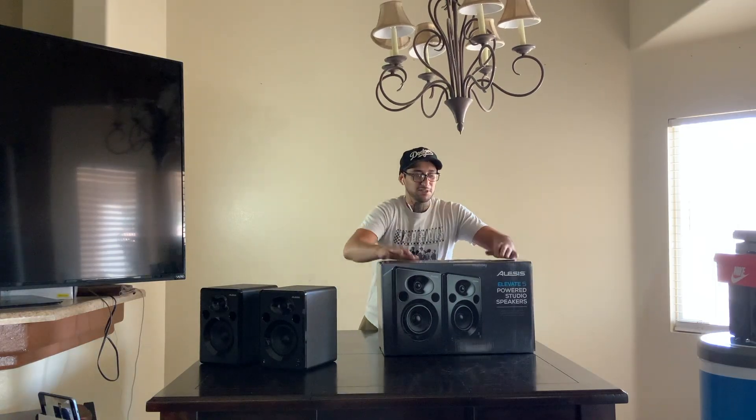It also has a bass boost on here. I mean, these aren't supposed to be the best speakers, but you know.